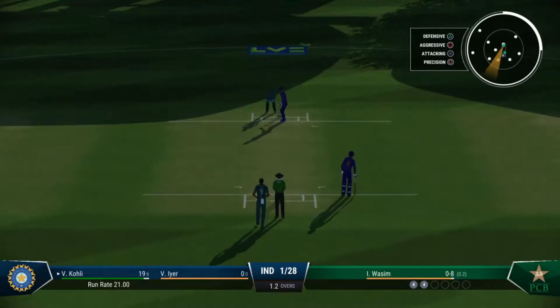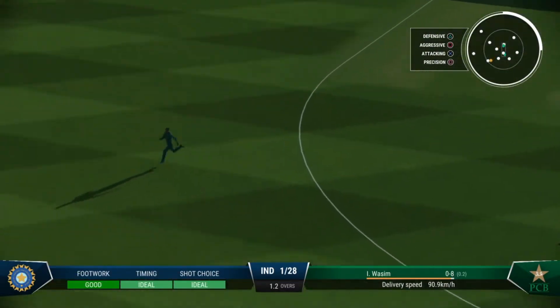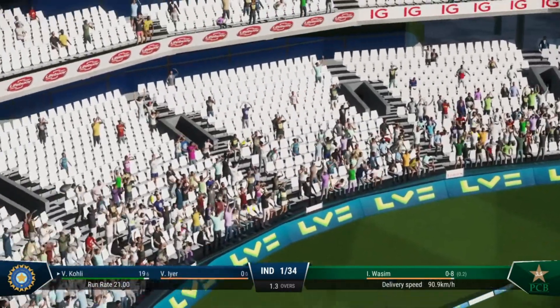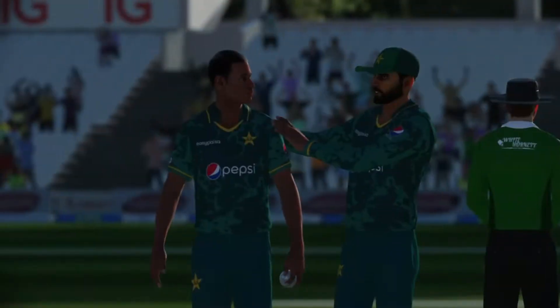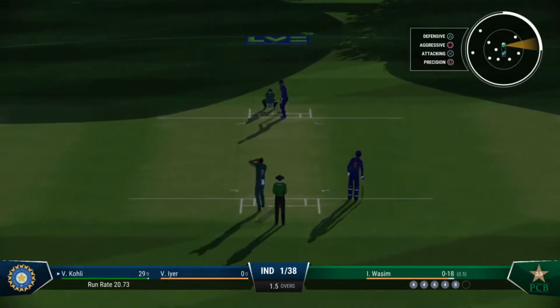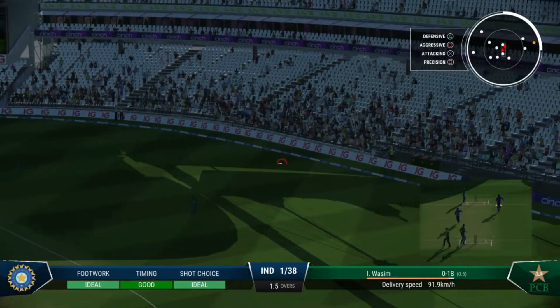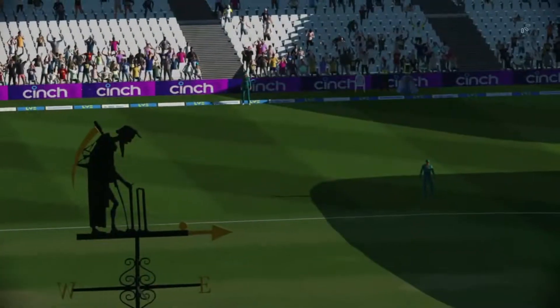Nicely played — managed to get onto the front foot early. Incredible power to loft that one over the back. Hit that hard, nailed it — the fielder could only pick that up off the boundary rope. Runs added in that over.